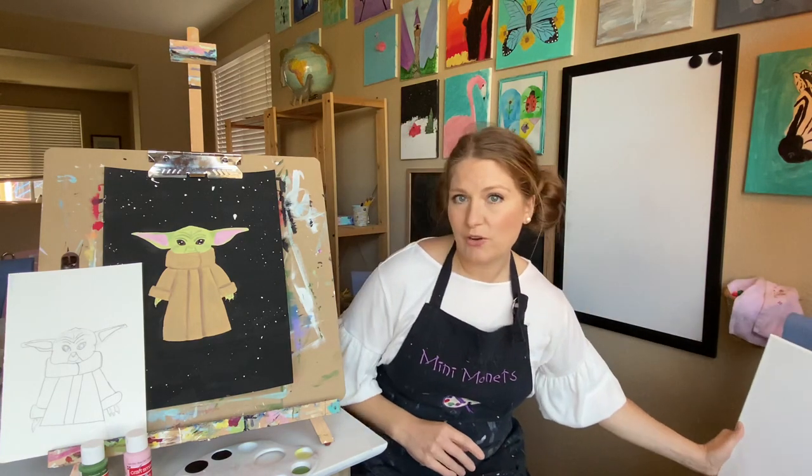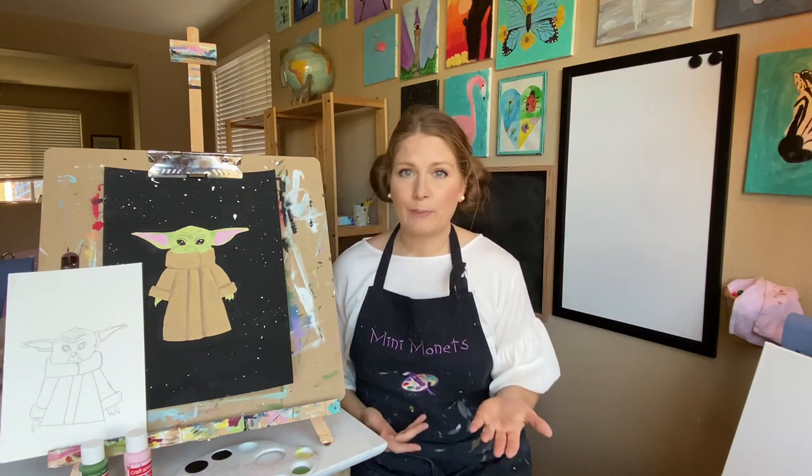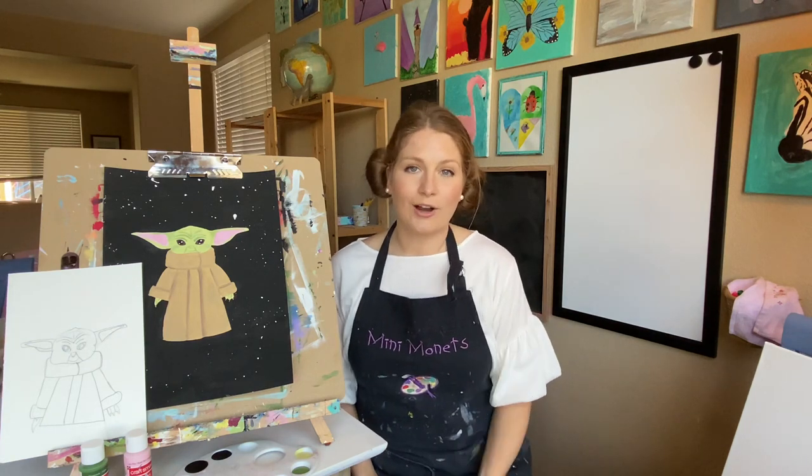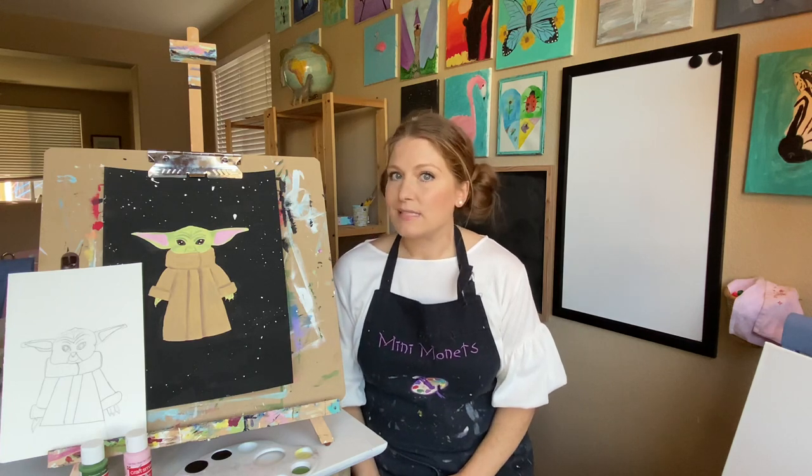You don't have to necessarily use a canvas. You could also use a piece of paper — just computer paper. You could also use a watercolor cardstock that's great for painting on, something fun that you can frame — really anything at this point.